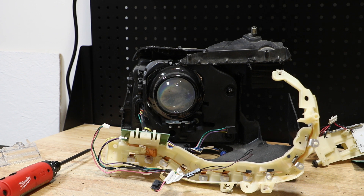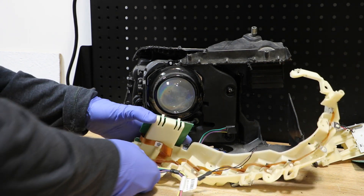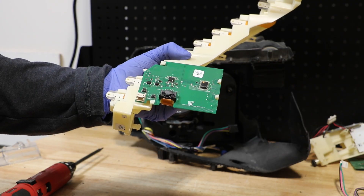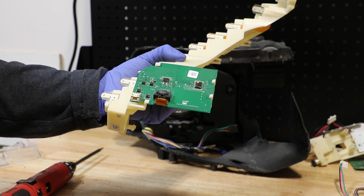I will begin by removing the wire harness for this main daytime running light LED. Next, I'm going to use a small pocket screwdriver to disconnect the ribbon cable from the main controller board.